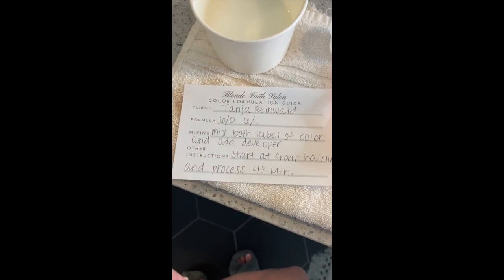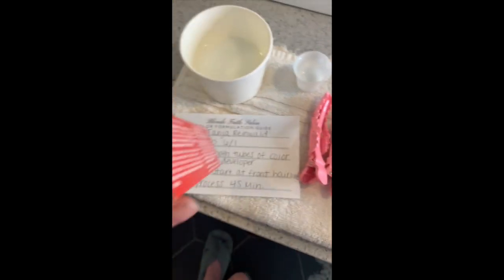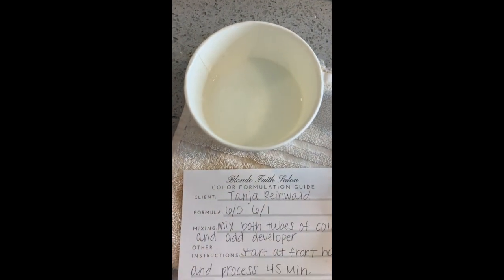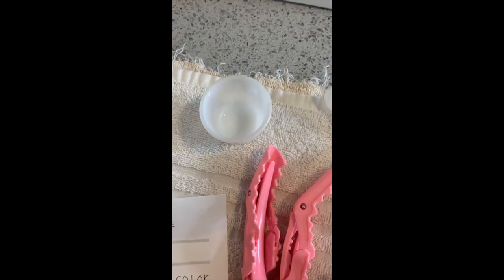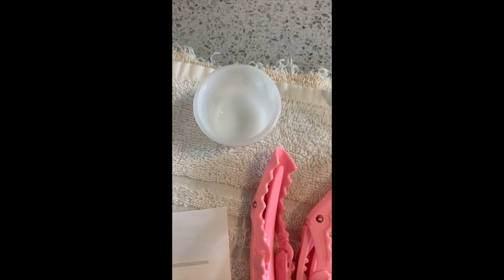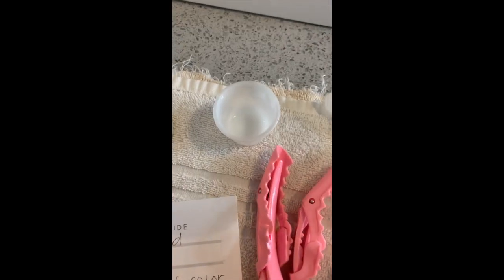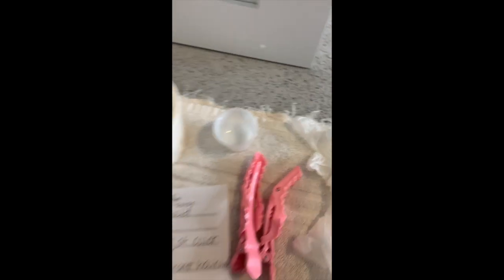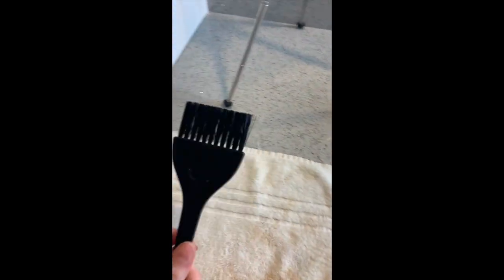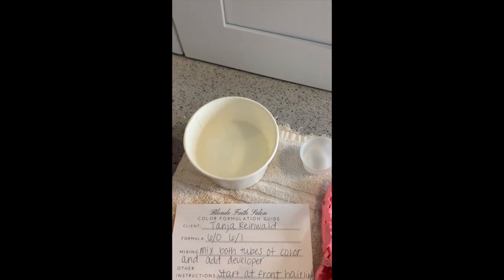Here's an example of a formulation guide. This client has two different tubes of color and has gray, so she'll be mixing them for a gray touch-up. The directions say to mix both tubes of color and add the developer. You'll open the color and put it into an empty cup — you'll get cups with lids with the exact amount of developer pre-measured. Then you just pour the developer in and mix color and developer together.